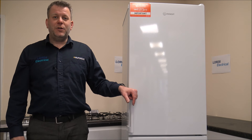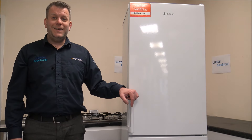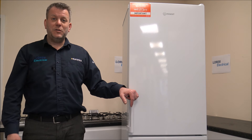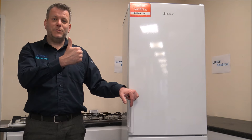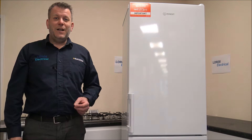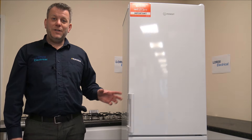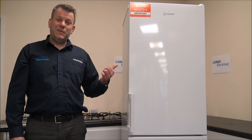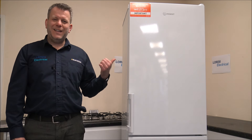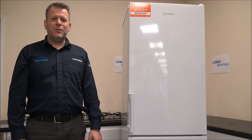If you're thinking of purchasing one of these models, I've provided a link below to show you where to get one at a competitive price. I hope you've enjoyed this quick video on the Indesit IB55732 fridge freezer. I'd appreciate it if you subscribe to my YouTube channel — give us a quick thumbs up, click subscribe, and leave any comments below, whether good or bad. If there's something you're not sure about or you've got a question, pop it in the comments and I'll get back to you. If you've got one of these or an Indesit fridge freezer like this, let me know what you honestly think about it.